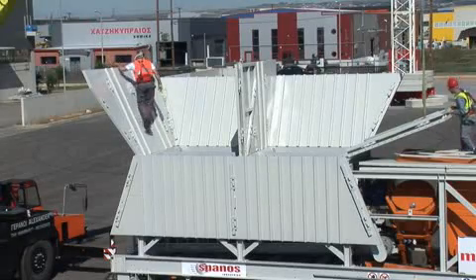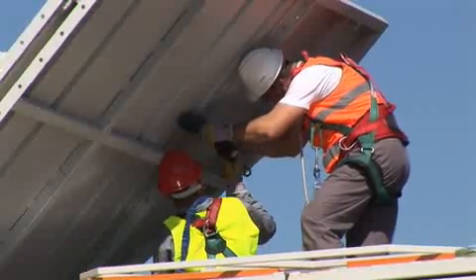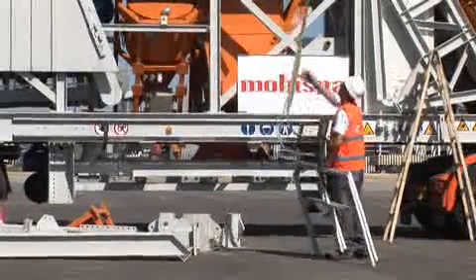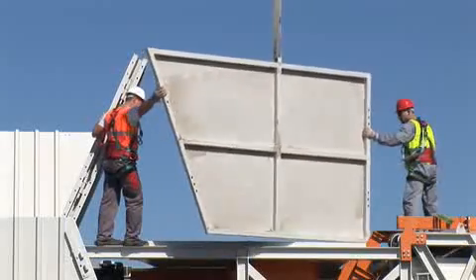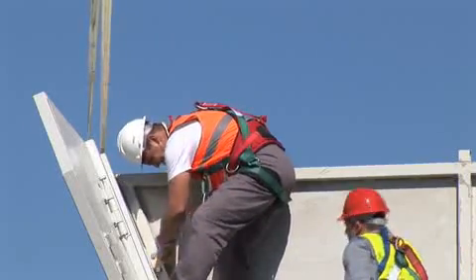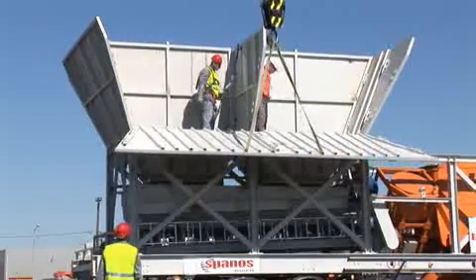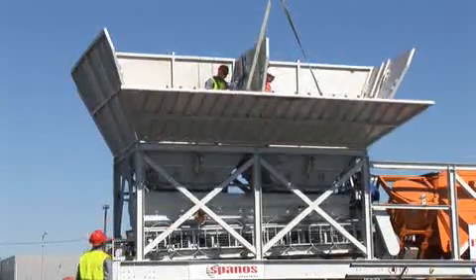Follow the same procedure for the front panel. Assemble the two internal partition panels, which are kept in place in the specially designated recesses by means of screws. Next, assemble the second side panel and all components are in place. Finally, proceed with final tightening to complete assembly of the storage compartments.